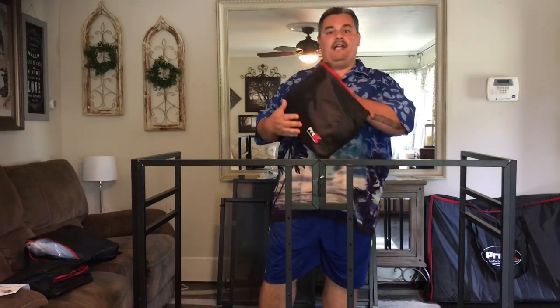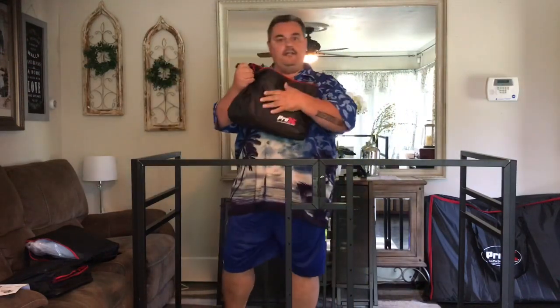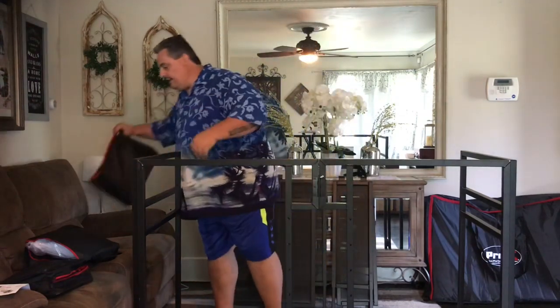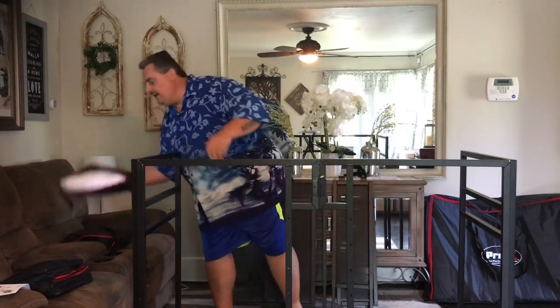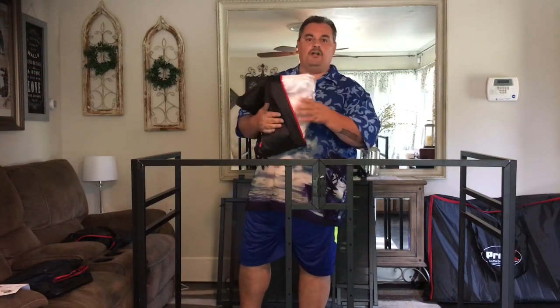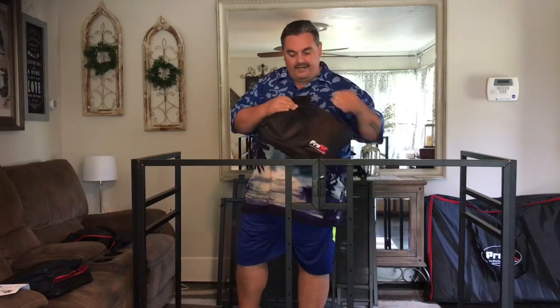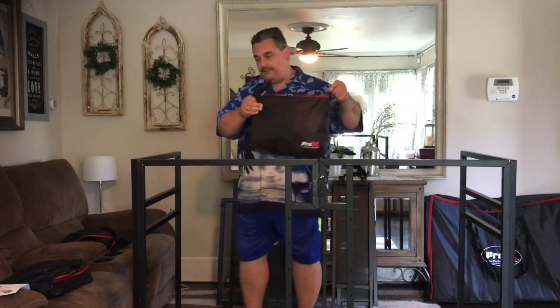Also inside the bag are three other bags. One bag has your black scrim — a nice sturdy bag with a heavy-duty zipper on top to keep your scrim clean. The other bag has your white scrim. It's machine washable, lightweight, stretchy material. So you've got two bags: one with the black scrim and one with the white scrim.